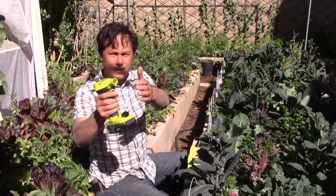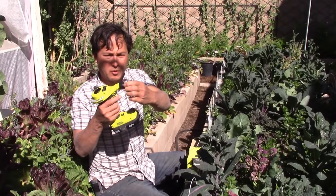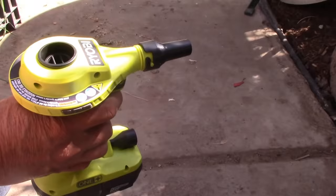You put the battery on there, press the button, and basically it blows high-pressure air out. I want to funnel that air, so we have this attachment piece, and I want to show you guys how I could literally use this as a blower to blow off my patio.